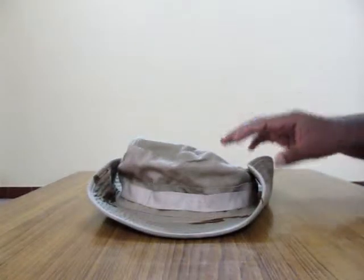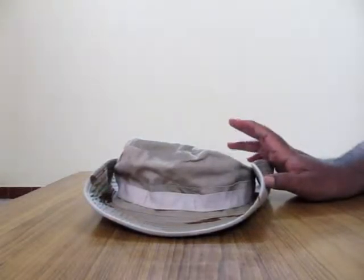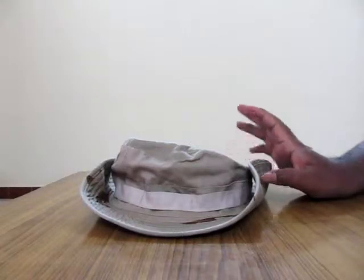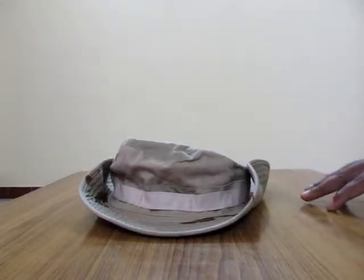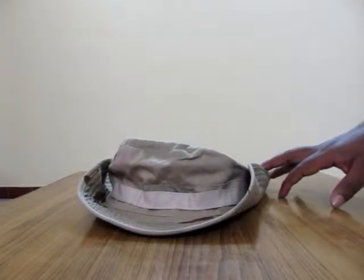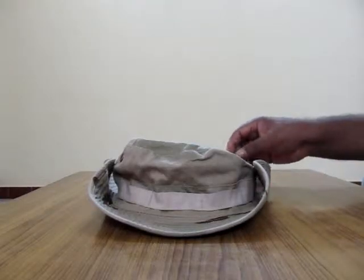So I just got this from Amazon India. Well I love the hat, but I don't like the pricing. 400 rupees plus 100 rupees of shipping — you just saw the packaging, it's the worst packaging, no protection, nothing. So I think the 100 rupees shipping is totally a cheating process, which I don't like. But I love the hat.